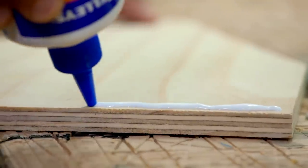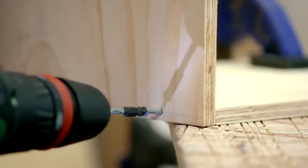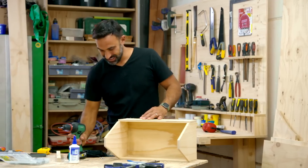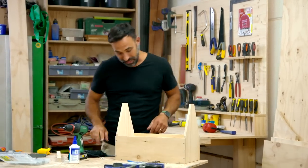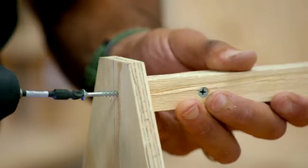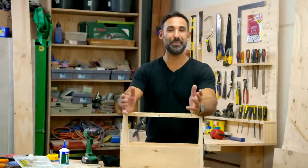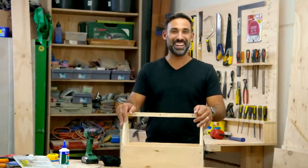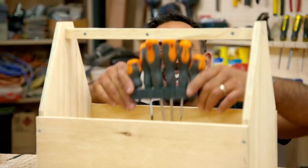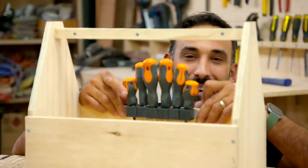With my holes drilled, I can now glue and screw this toolbox together. This toolbox is starting to take shape, but there's one thing missing — and that's the handle. How easy is that? Your very first caddy. We just need to put some tools in it, and I know where to find them. I'm going to start by putting in the screwdrivers. The reason I went with this set is because it came with a handy holder that I can just screw to the side. Once they're in, pile all the other tools in.